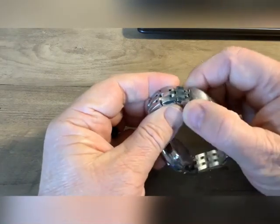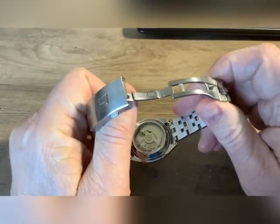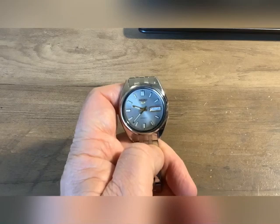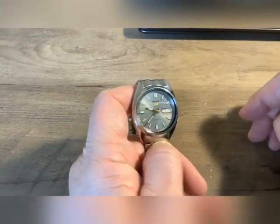These have the 7S26 movement in them. They do not hand wind. They do not hack. This is where the term 'Seiko shake' comes up — you've got to sit here and spin them. They strictly wind by the motion of your wrist.